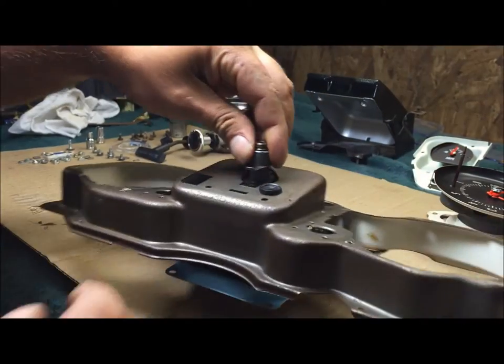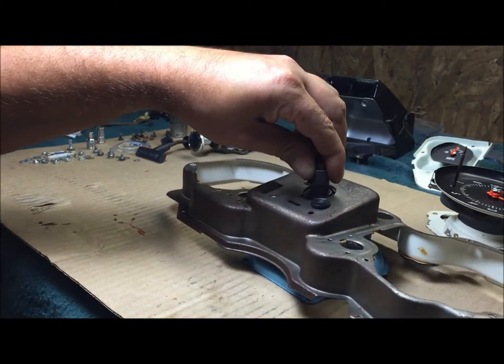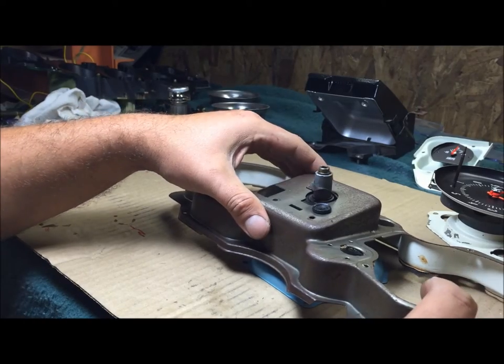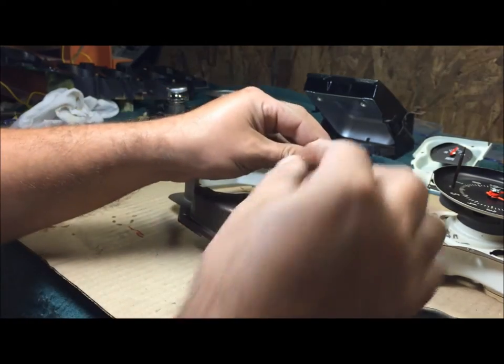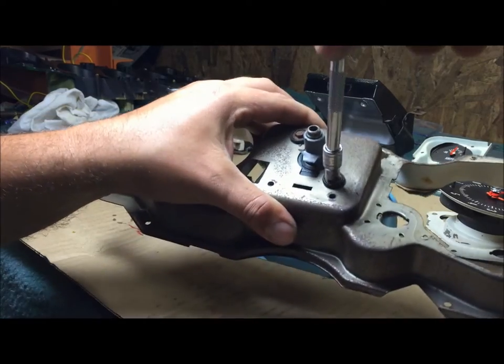As soon as you set it down, you're gonna have to set it on the speedometer just for a little bit to get your bolt and screw started. These are the original screws - quarter inch head. Just get these started, just those two screws, snug them up pretty good.